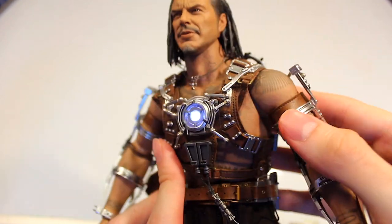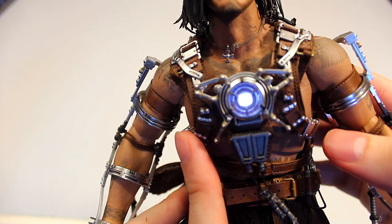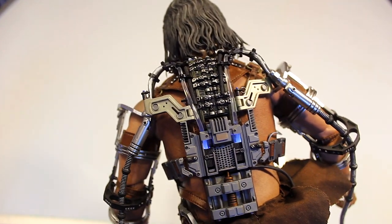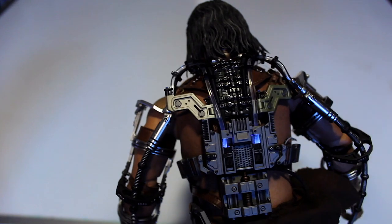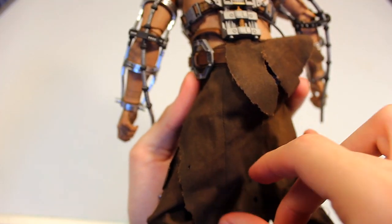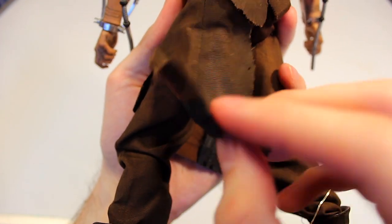If I turn the switch on, you can see the chest light lights up. You also have a light effect here which you can see better when you turn off the lights — there are some lights to make it look like the clear tubes light up for the whips. I kind of wish it would light up a little bit more than that, but it's still pretty nice.